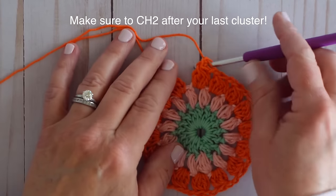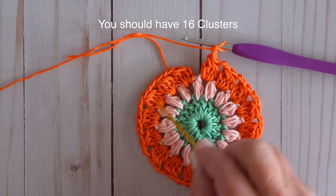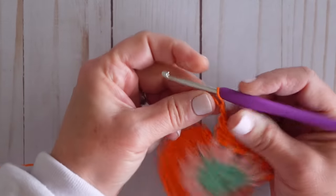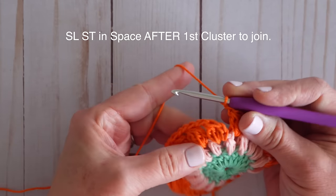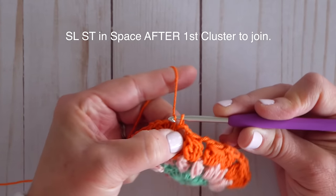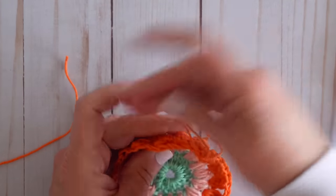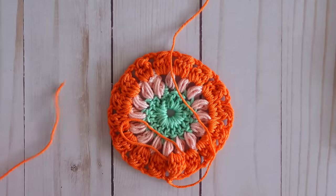Done with all cluster stitches — count to make sure there are 16: one through sixteen. Just like the last round, slip stitch in the space to the left of your initial cluster: skip over that cluster, go into that space, pull through your loop, and pull through your loop to join. Chain one, clip your yarn, pull through, tighten, and weave in your ends on the back side.